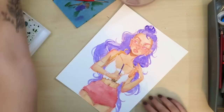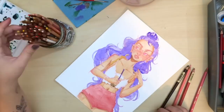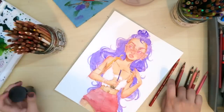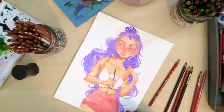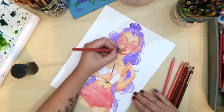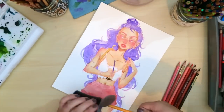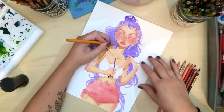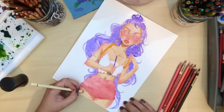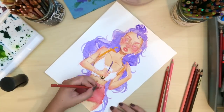I could have added more detail with the watercolor but I really like mixing my media, so I wanted to put more shading with my pencils. I added a little bit more blush and some eye shadow on her face, and then I'm going in and doing my outline with the colored pencils instead of with my black pen like usual.